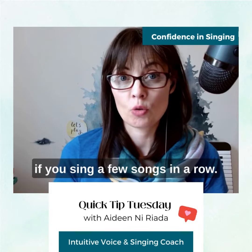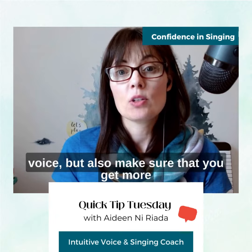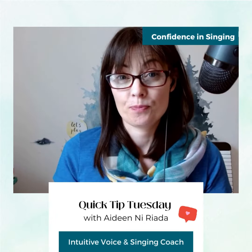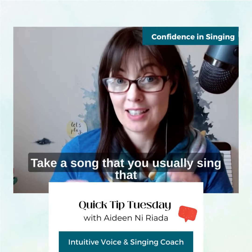This can lead to feeling like your voice is tired after singing a song, or if you sing a few songs in a row. So this tip is particularly to help protect your voice, but also make sure that you get more out of your voice and it sounds better.